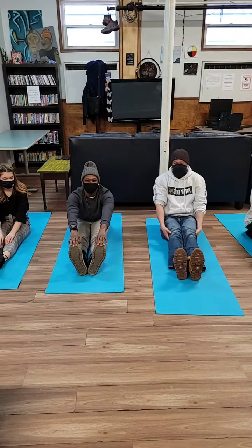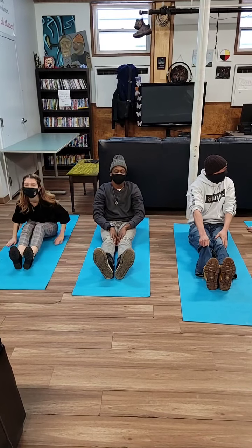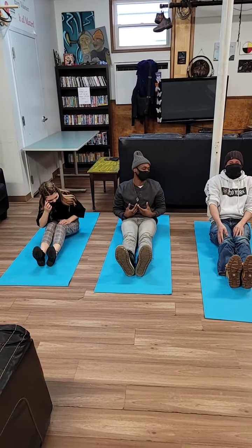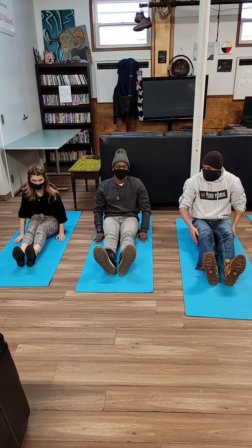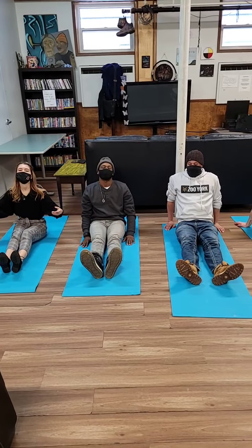Stay in this moment and take in the week. While you're in the stretch, sit up and just stay in this position with your two hands on your sides — that's taking in the week. Breathe in... breathe out.